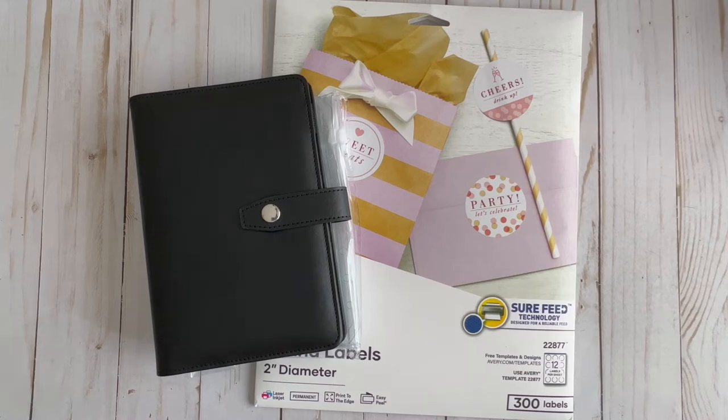Hey guys, I'm back. In today's video I wanted to go over these Avery printable round labels — they're two inches in diameter and they're a matte white.